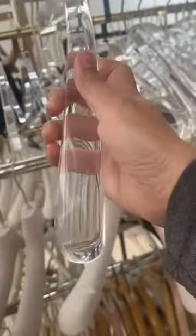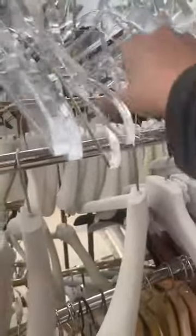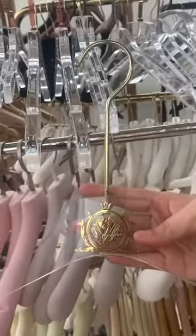And this one shows the thickness — it's about 10 cm thick. And this one is with the long hook.